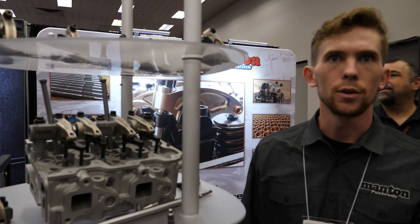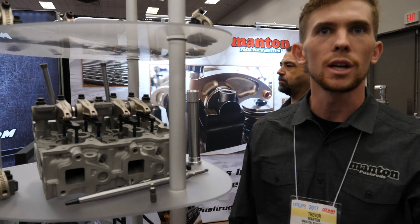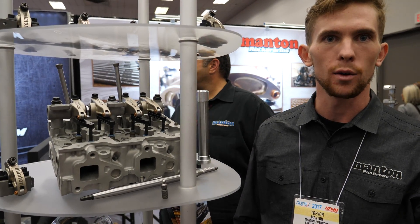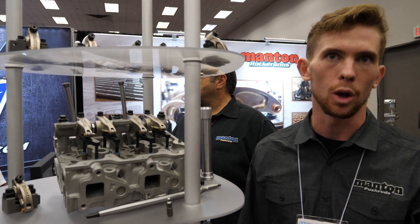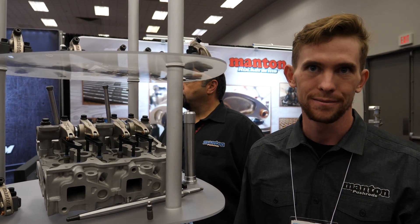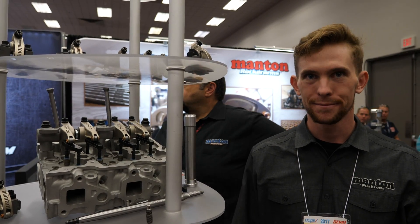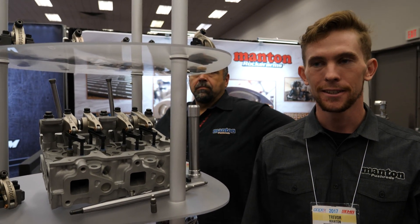Essentially, we try and build the biggest anvil that can take as much abuse as possible, so that way everybody else's drop parts have a problem smaller. Because when valve training fails, it's very costly. Yeah, you drop a valve and it ruins your cylinder and your piston and even worse stuff — crack your block too.